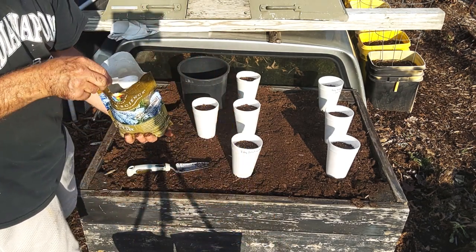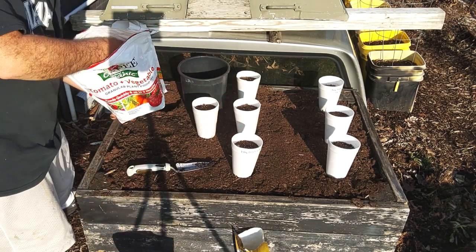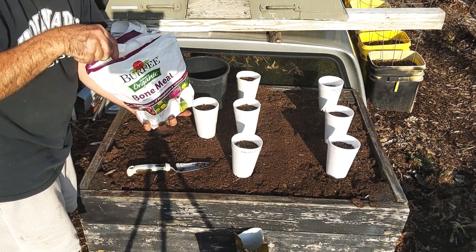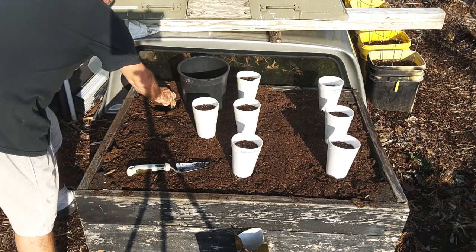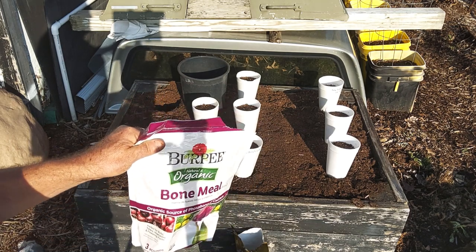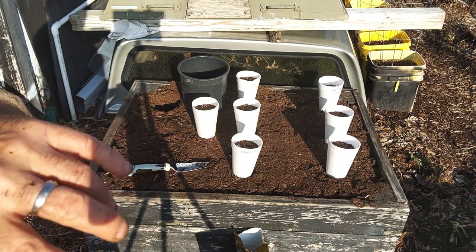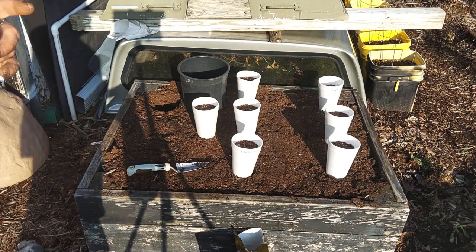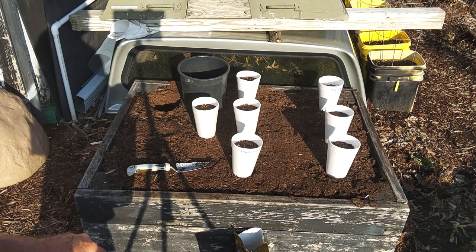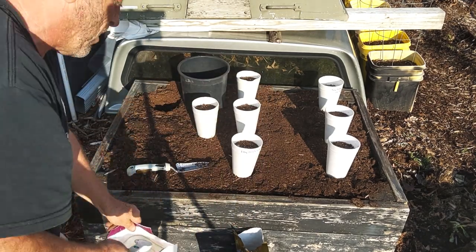So half a tablespoon of sulfur, tablespoon of organic fertilizer, and a tablespoon of bone meal. When I did my video on planting these in the buckets, I doubled up on the fertilizer because there wasn't a lot of nutrients. But this bed has been amended heavily last year, and over the winter we amended it with organic fertilizer. So I'm cutting the fertilizer down in half — if I see any deficiencies, I can just top dress with organic fertilizer and bone meal. Lord willing, they make it.